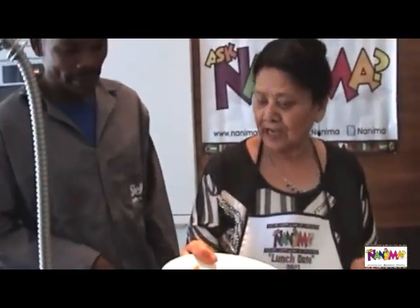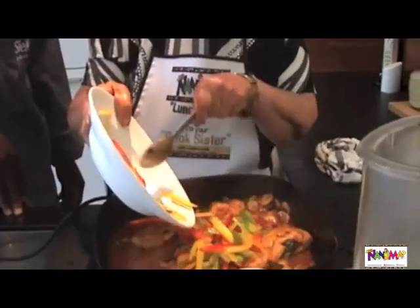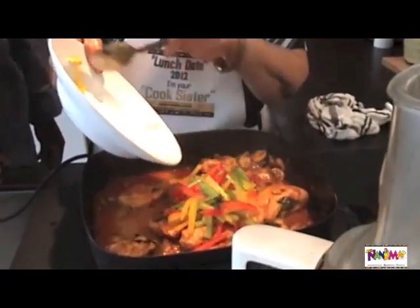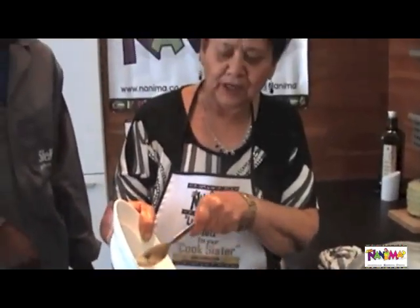Now we're going to take our green, red and yellow peppers and add them in. So I'm adding just as it says in my book — I add mushrooms and some peppers.